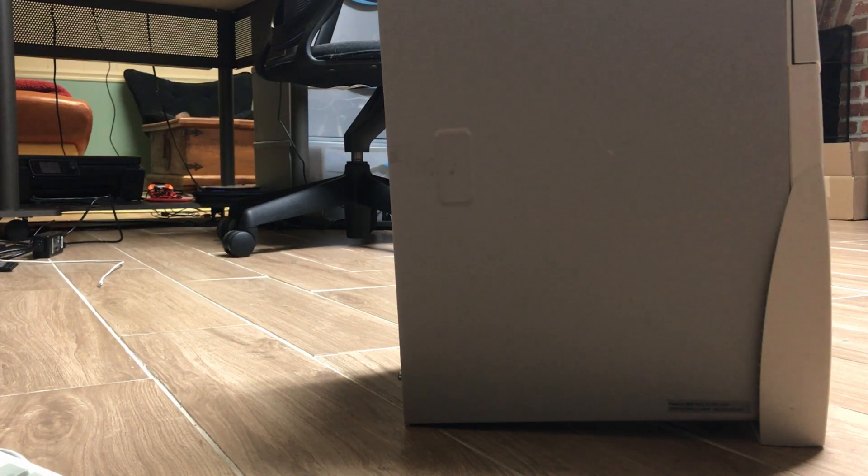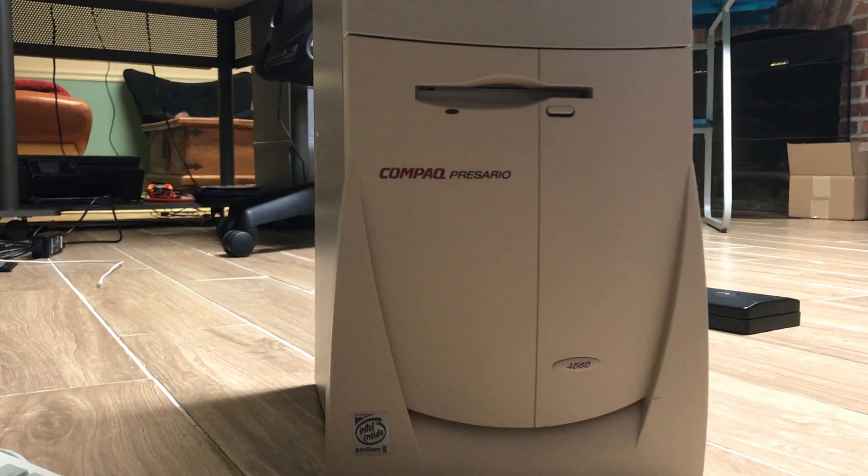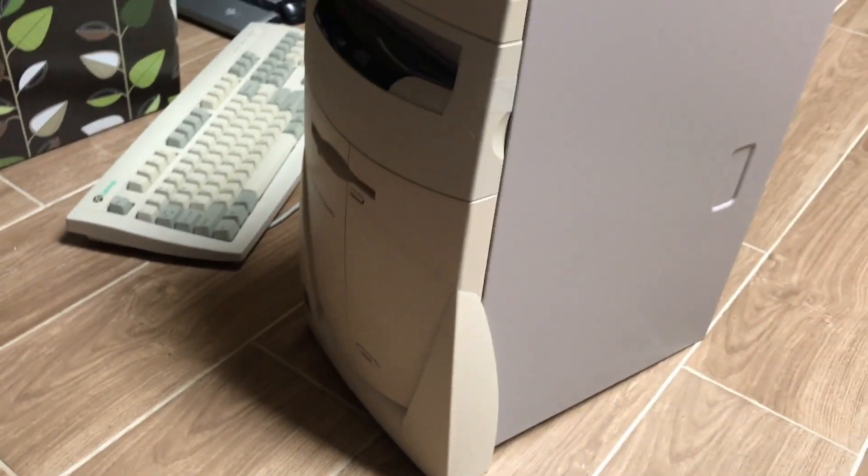Hello everyone. This is a Compaq Presario 4660. It's from 1998 and there's little information about it online besides its basic spec sheet. I wanted to tear it down to clean it and replace the PRAM battery, see what my upgrade options would be, and see what hard drive it had — because I had taken off the cover once before and seen how proprietary it was on the inside.